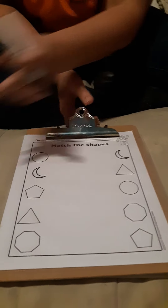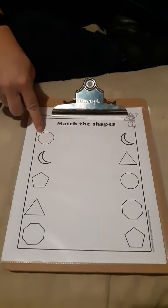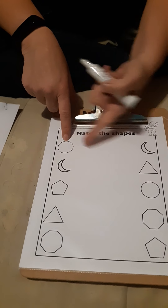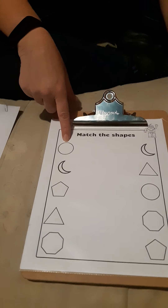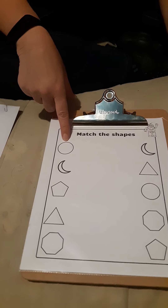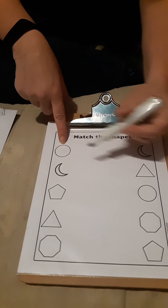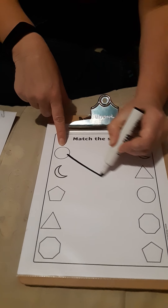Alright, I found a fun page to do and you can help me. So we're going to take the shapes on this side and draw a line to match them to the shapes on this side. So what is this? It is a circle. We're going to find a circle on this side — do you see it? Right there. So now we're going to draw a line to there.